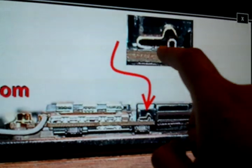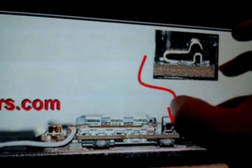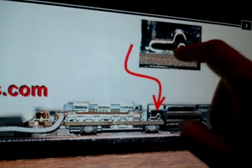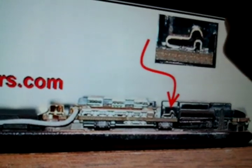It does two things. Number one, it closes the connection from here to here. Once it does that, it makes a stronger signal — a very strong signal. Also, what it does is it stops this lead from being pushed back down. It keeps it up and connected to the top at all times.